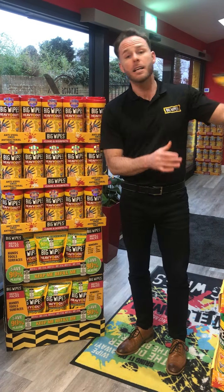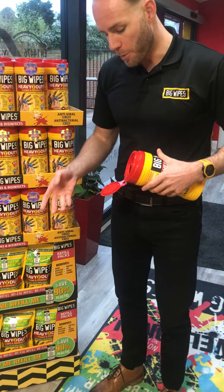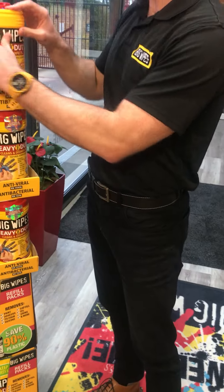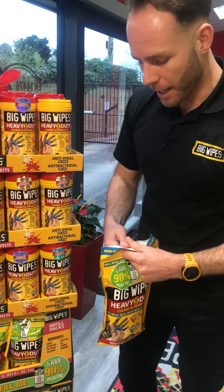So how do they work? Simple really. You take your tub, open the lid like so and pull the back. The lid will pop off. You take your refill, open it like so.